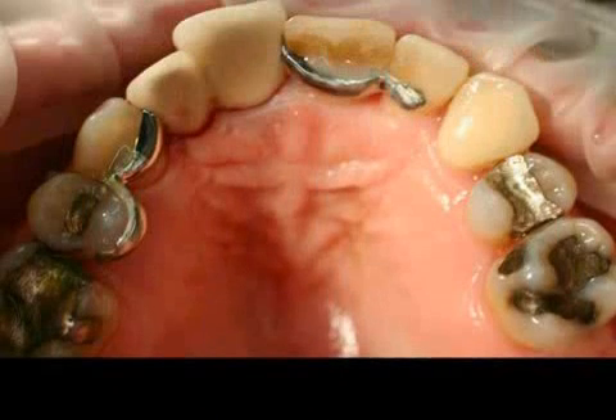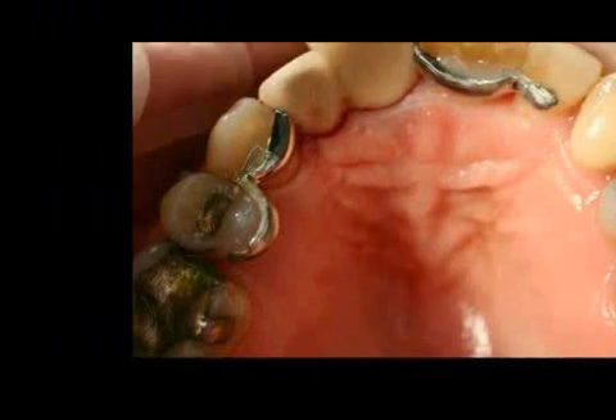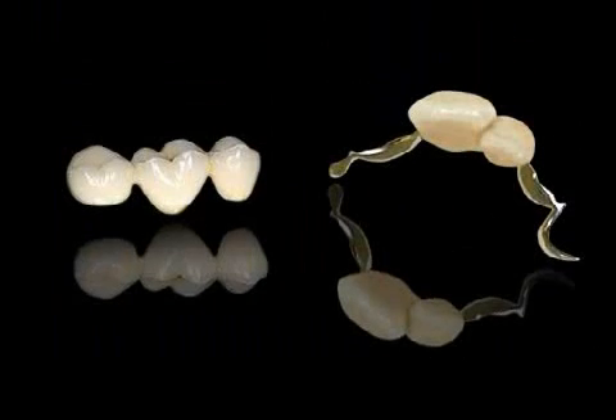The patient should get used to the metallic grips on the insides of the teeth within a matter of hours, and can look forward to bone repair followed by successful implantation. Maryland bridges are not as stable as real bridges, and are thus mainly used as a high-class interim solution. Maryland bridges may consist of a metal core, as shown in the film, or be entirely ceramic, as shown in the picture on the left.